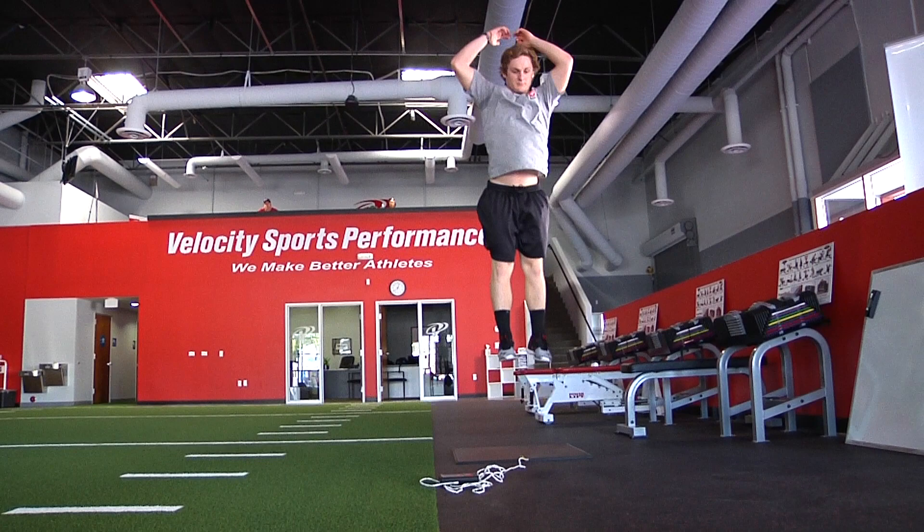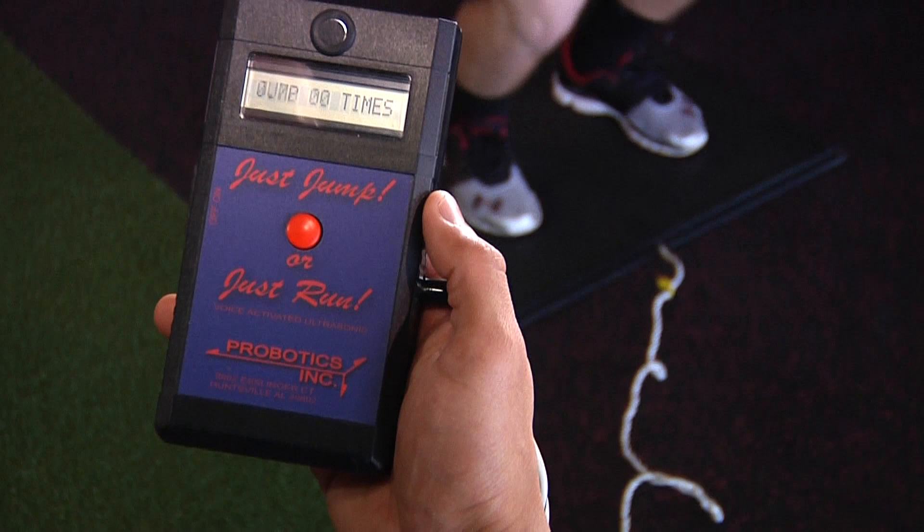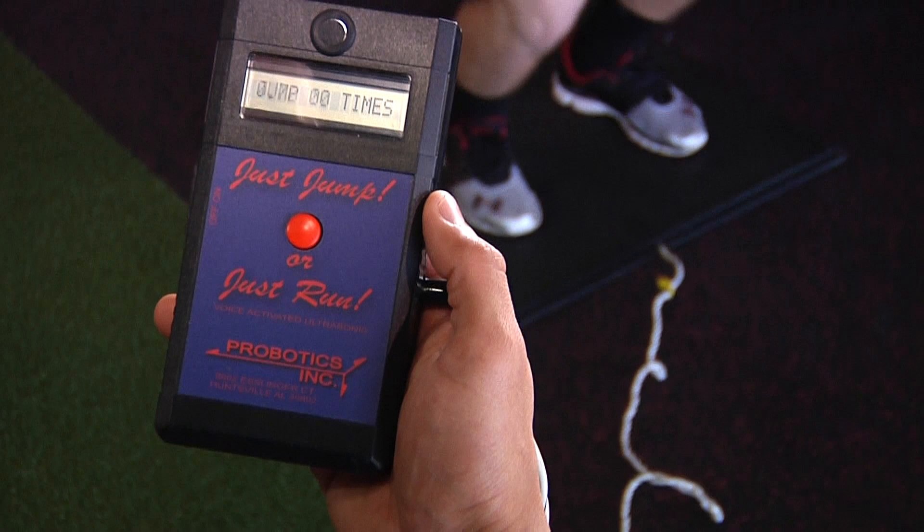Next, we have to get a four jump, which is accomplished by doing four maximum effort jumps as quickly as possible. Dividing the athlete's four jump into his one jump will give us a percentage. A higher percentage will tell us the athlete is producing more force consistently, while a lower percentage will tell us his performance is beginning to falter after extended work.